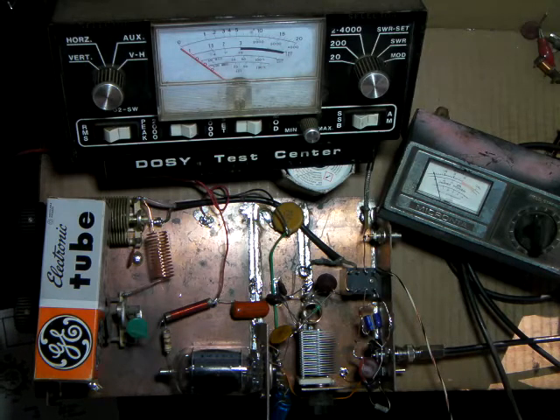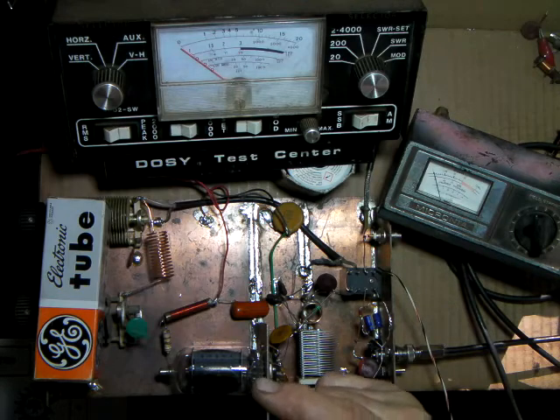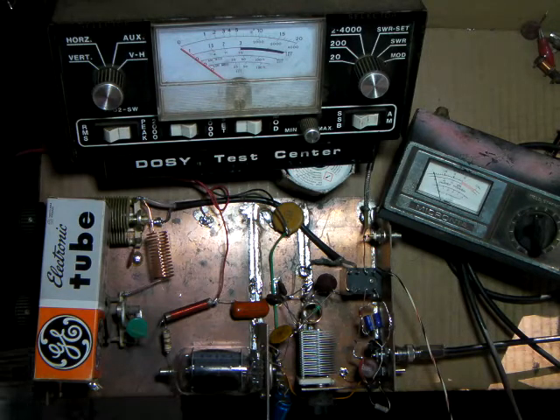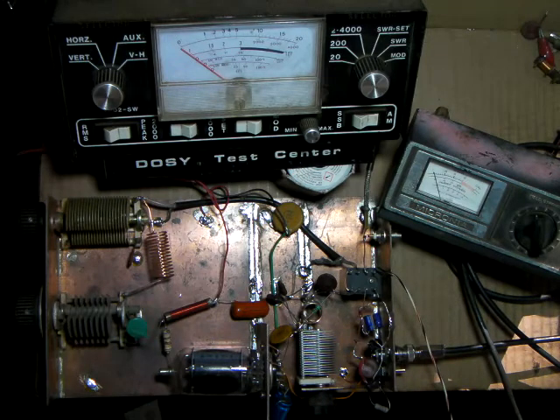By selecting different taps in that resistor string, from ground up, you get your lowest voltage and lowest wattage at the bottom tap, then higher wattage at each step above — high, medium, and low, or however many steps you switch for. You're just voltage-dividing across those 5K resistors to control the screen voltage and therefore the RF output.